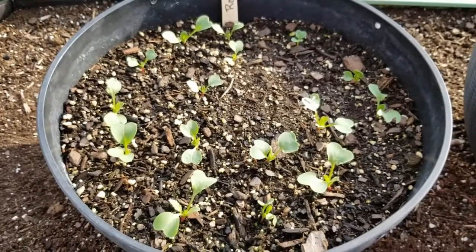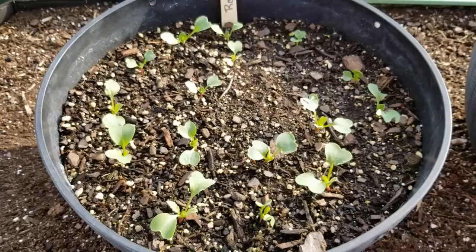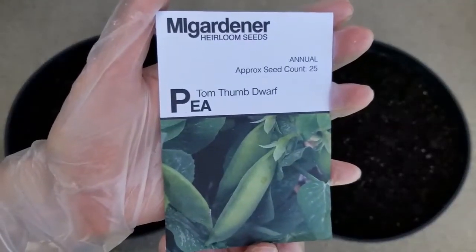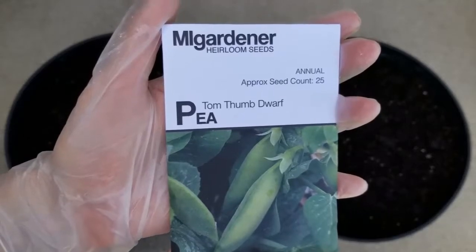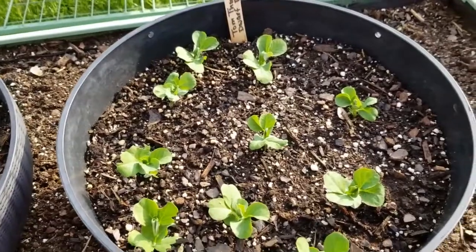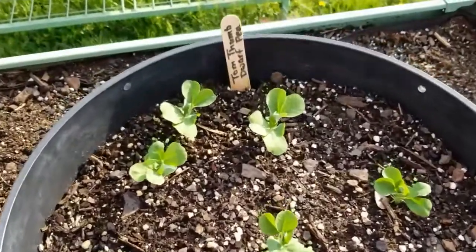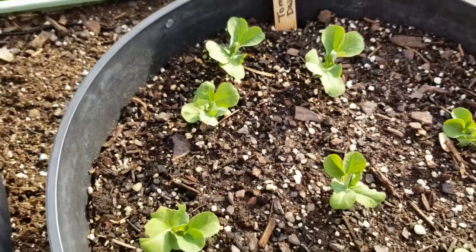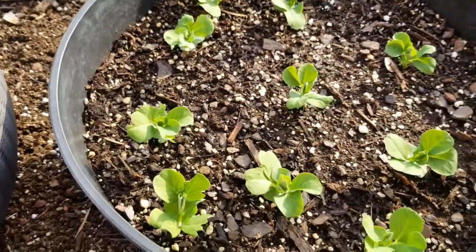I wanted to give you a quick fun update, because in my other hanging basket, I planted these Tom Thumb dwarf peas. They have germinated, and they look fantastic. So I'm really happy with this project. I thought it would be fun to kind of show you how it was going. I hope to give you another update later on, so make sure you are subscribed to my channel.